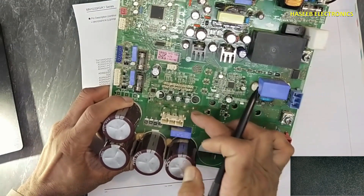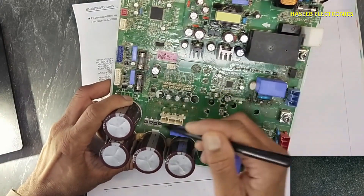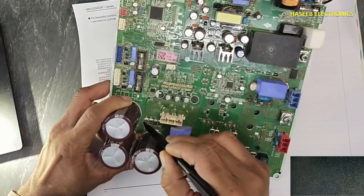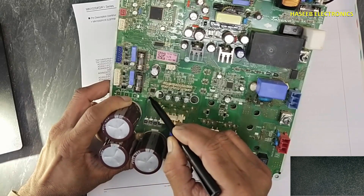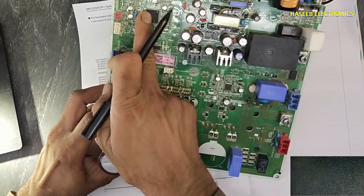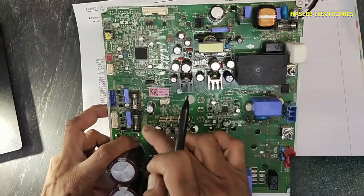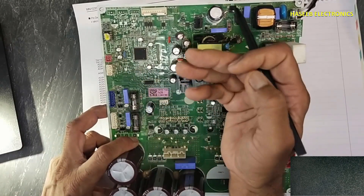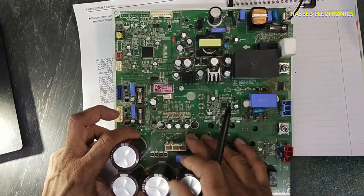If there is an overcurrent — for example, the IPM's IGBT is short-circuited or there is an overload condition — more current will flow and more voltage will drop across the current sense resistors. This sense line voltage reaches the LM358. The LM358's output status reaches the microcontroller indicating inverter current is increased. Based on this information, the microcontroller creates a status code. That signal goes to the indoor unit board and it will display 'IPM overcurrent.'